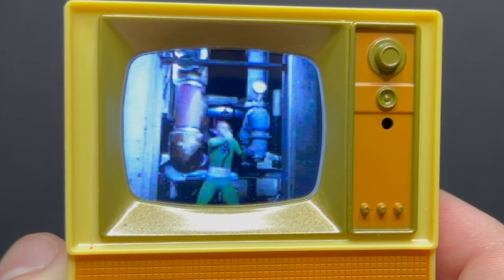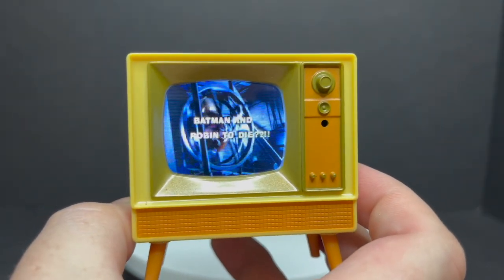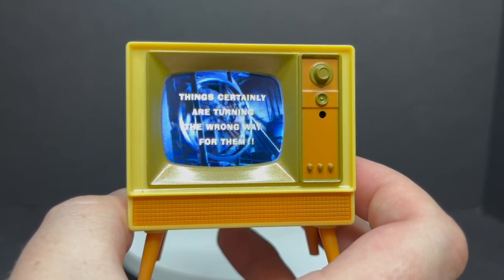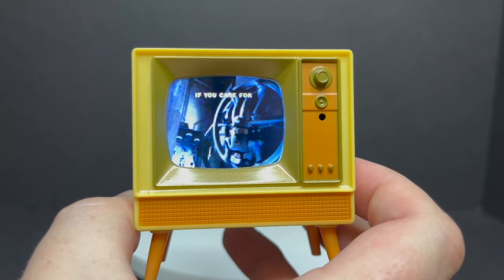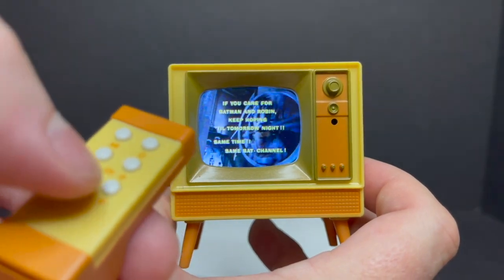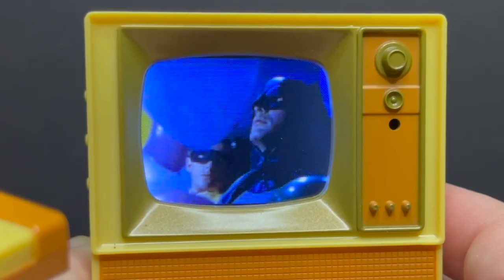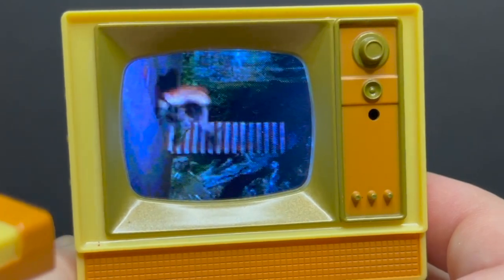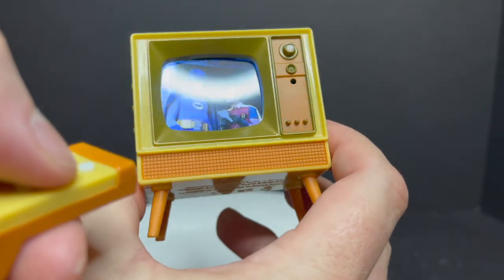It's fun seeing the Batman 66 television on this. Of course, I remember watching all these on Nick at Nite and everything else during the day. This is just a lot of fun to have. You can take the remote and turn the volume up or turn it down. You can also change the channel, which I love — it does the static noise right there. Yeah, it's just so much fun to have this.